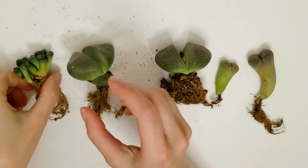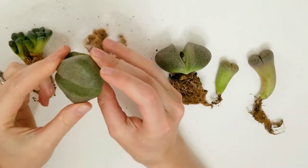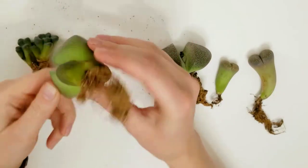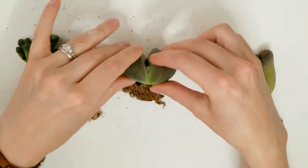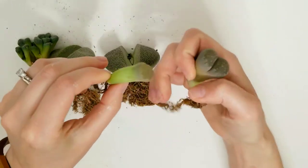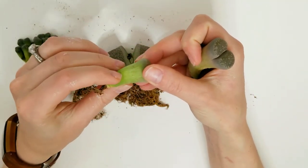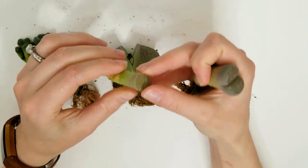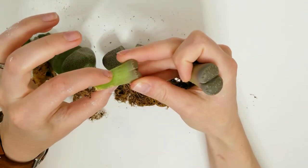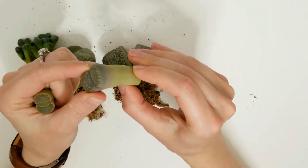Looking at the remaining succulents, the allanopsis shuntii looks pretty good. The two other split rocks — this one is starting to wilt a bit, but that's okay. The two lithops I have: the smaller one is a little squishier than I'd like and starting to wrinkle. When they wrinkle they get a bit squishier, but I'm not sure I'm feeling any babies in there, which is a little concerning.